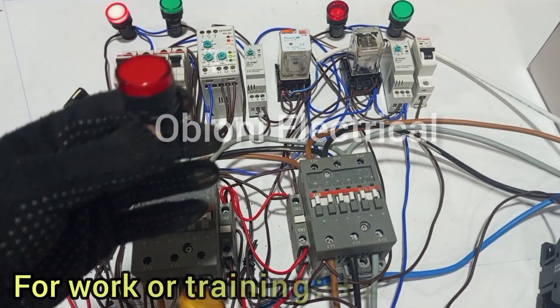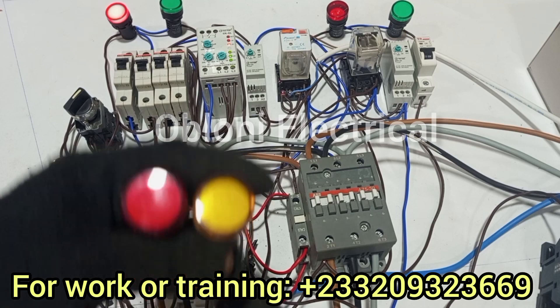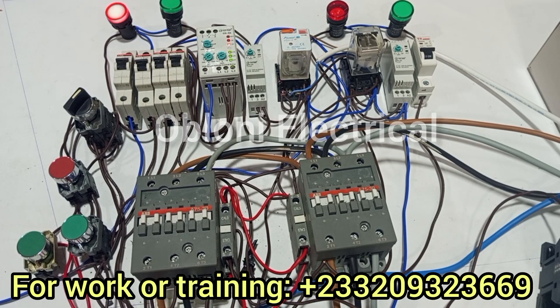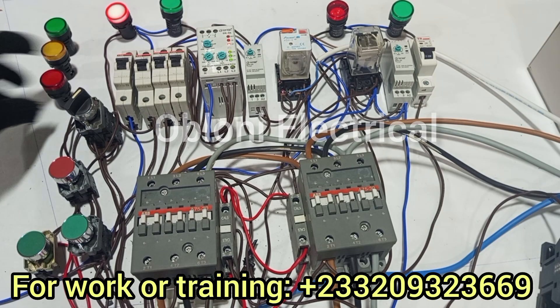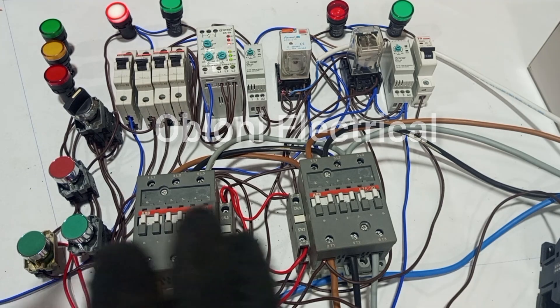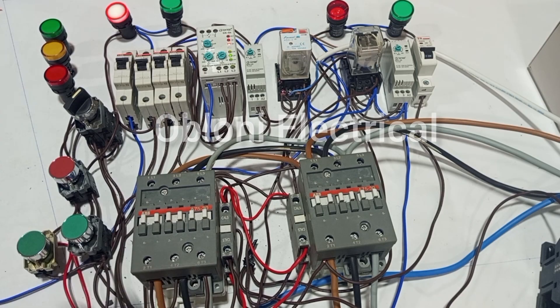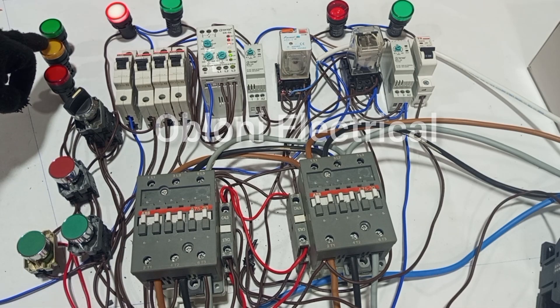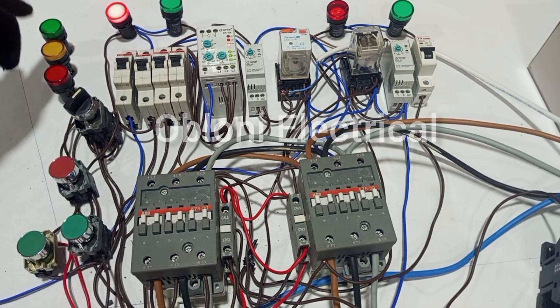We'll need something like red for line one, something like this for line two, and then this for line three. We are going to position them anywhere convenient on the enclosure. For this particular tutorial, we can keep them here. All we need are wires that will connect from the inputs: L1 to red, L2 to amber, and then L3 to green. That's all we are going to do.